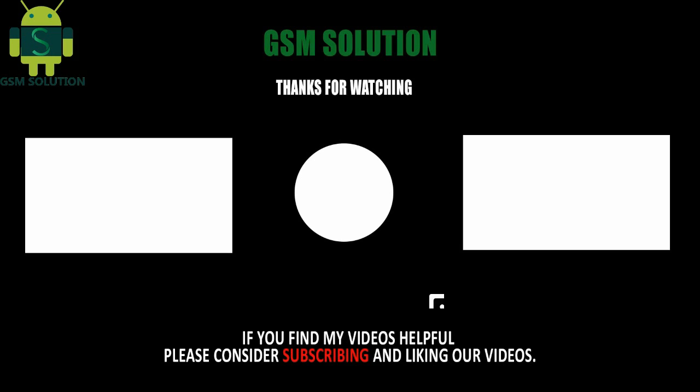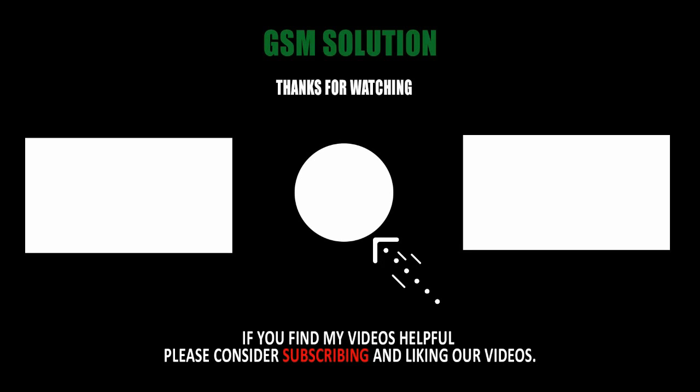Click the bell icon to get notified about my new uploads. If you want to learn more and new things about mobile software, please like, share, and subscribe, and don't forget to comment below and give suggestions about my videos.